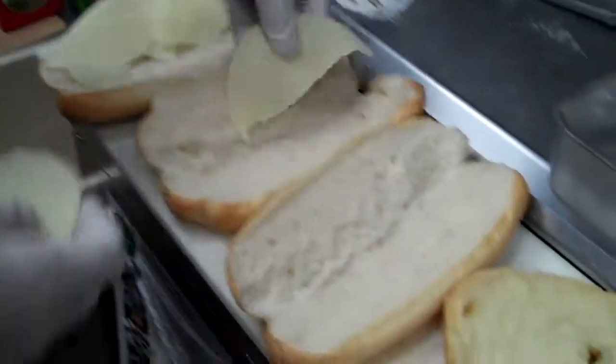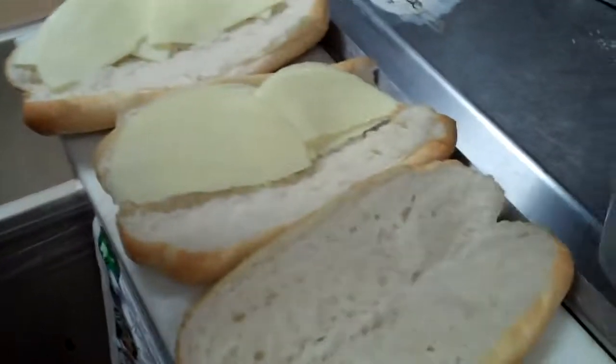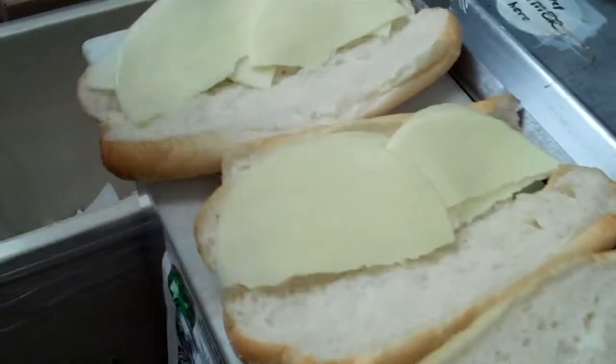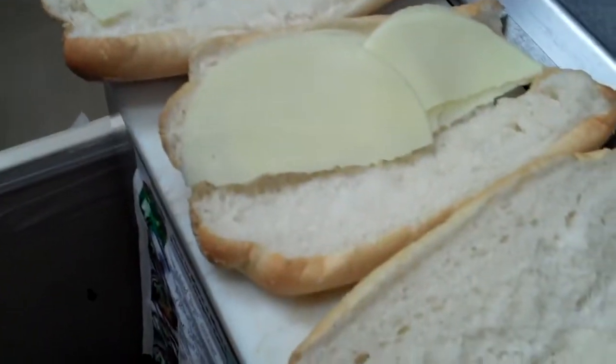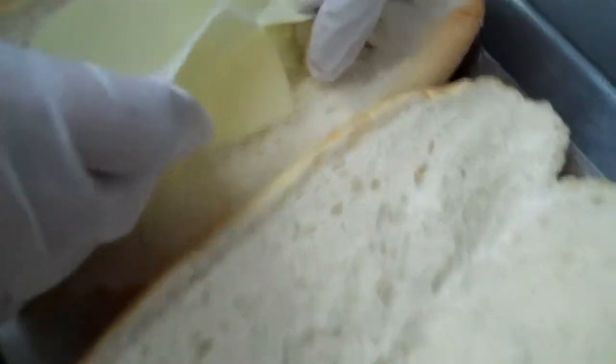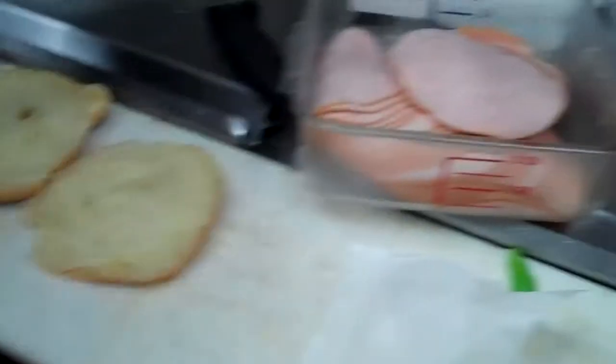What I do is get everything out that I'm going to be using, but you can also pull it out as you go. At this point I'm done with the Provolone because I've got it for the turkeys. It takes two whole slices per sandwich, split in half and laid across - so four half slices equal two whole slices. Each turkey sandwich gets six slices of turkey.